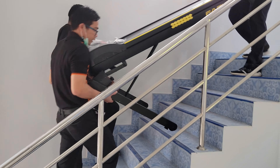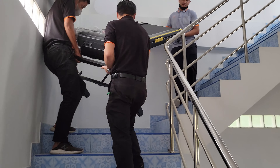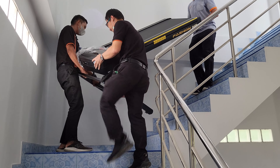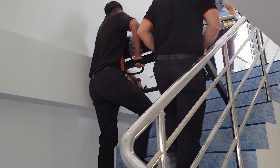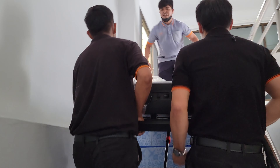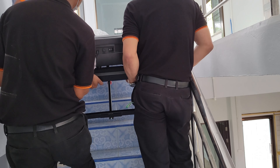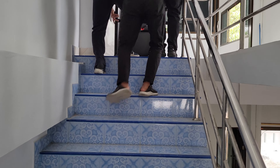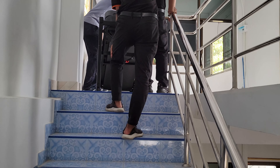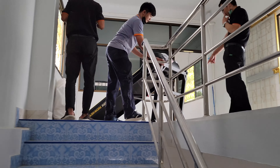They just came up from the bottom floor through the second, and now they're heading up to the third floor. Look at the exercise they're getting! They got one end on the wheels now so they can roll it up there. There's no tile on the second floor, which made it difficult.